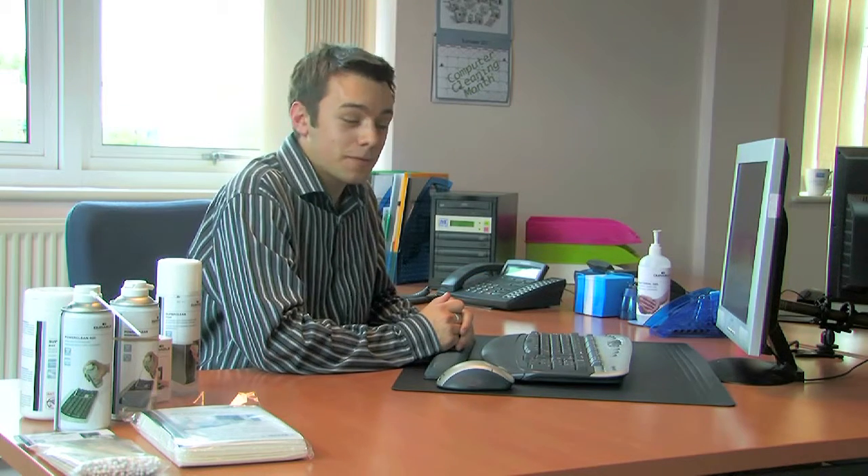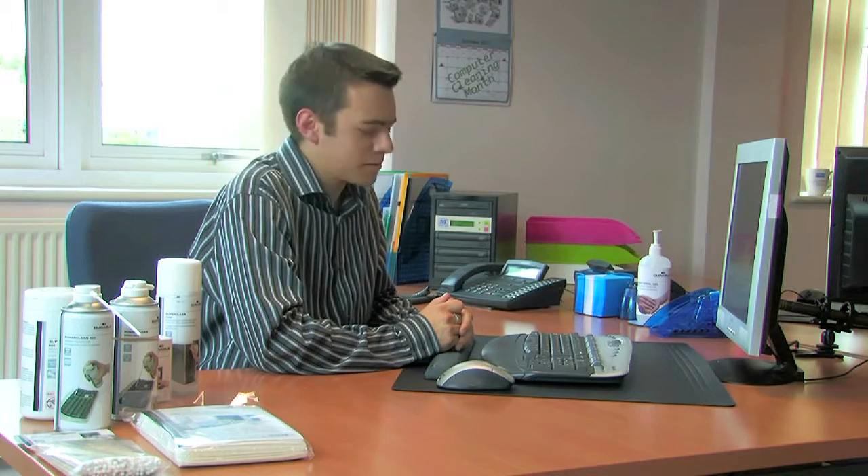Here's something I bet you didn't know. There's more germs on your keyboard than there is on your toilet seat. And if you hot desk and share your keyboard, that makes things a whole lot worse.